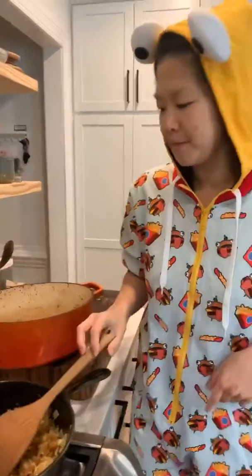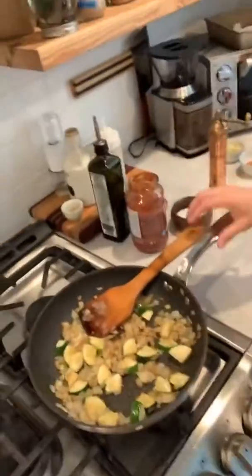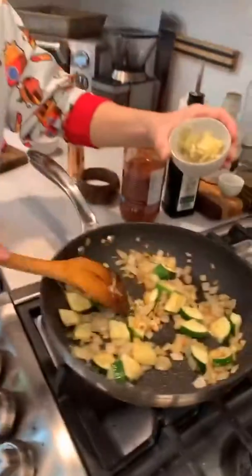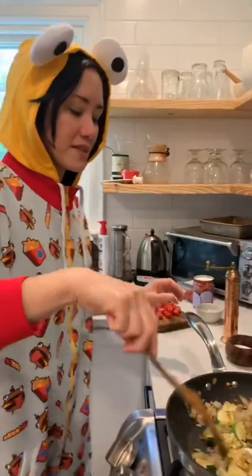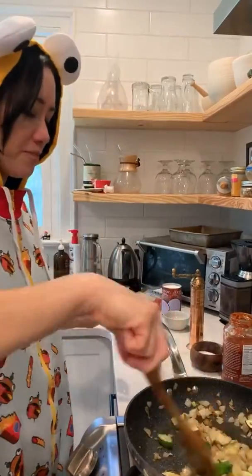I'm going to let this heat up a little bit while I get my other ingredients ready, and then Mel can tell you about hers. I have some sautéed onion and some sautéed zucchini here. I have some garlic and ginger — let's get that in there. I'm spicing mine up a little bit today. Sometimes I do just tomatoes, and sometimes I like to spice it up a bit.